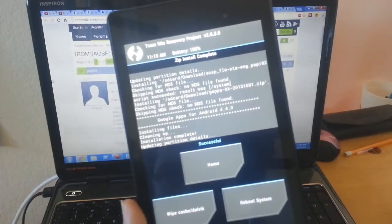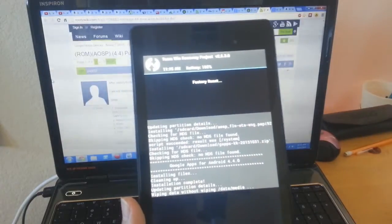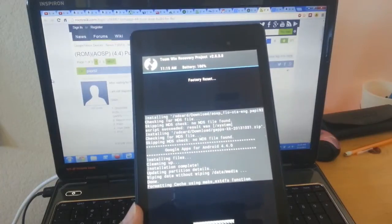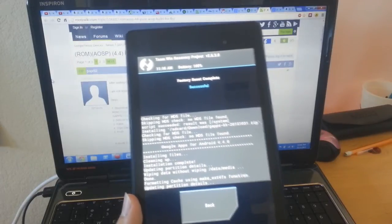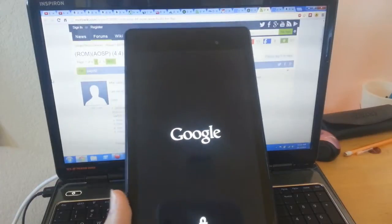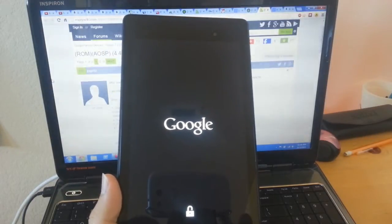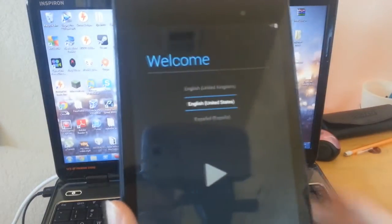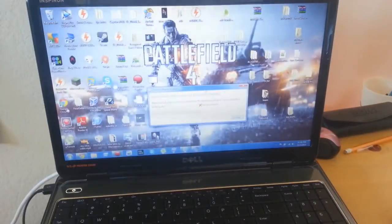We are going to wipe, go back, and then reboot. Let's see — we are booted up and as you can see we have the new different battery icon. We are going to set this up and I am going to enter my password.